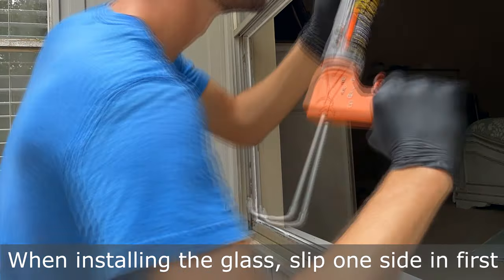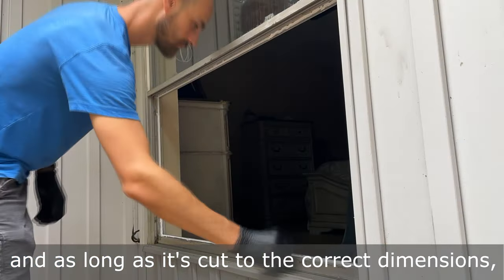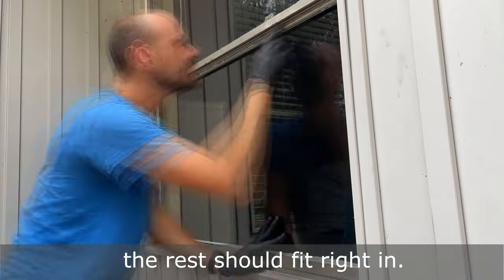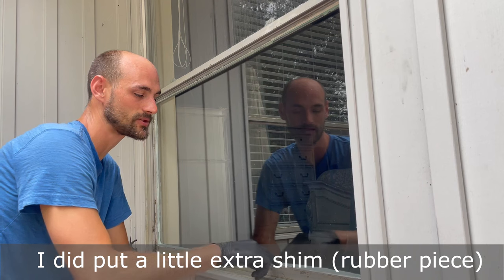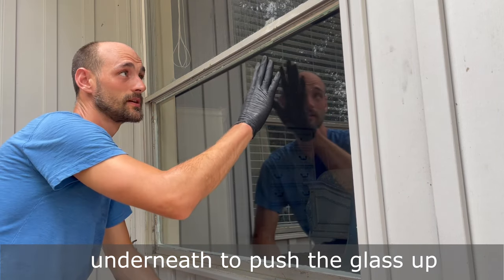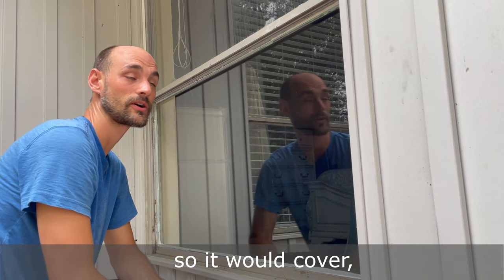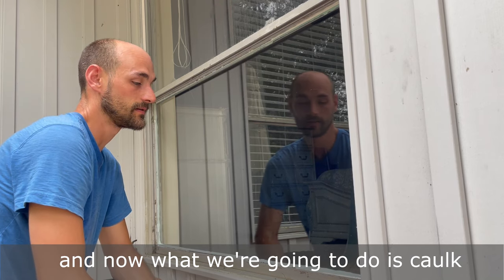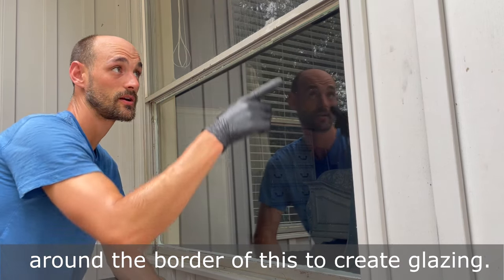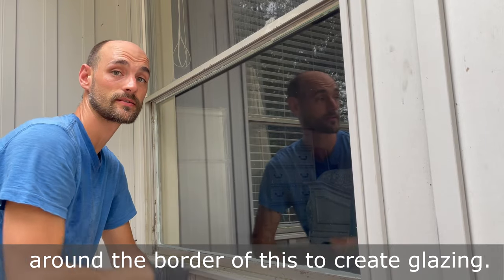When installing the glass, slip one side in first, and as long as it's cut to the correct dimensions, the rest should fit right in. We have the glass in there. I did put a little extra shim underneath to push the glass up so it would have equal coverage all the way around. Now we're going to caulk around the border of this to create glazing.